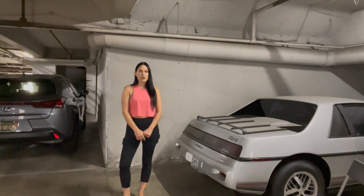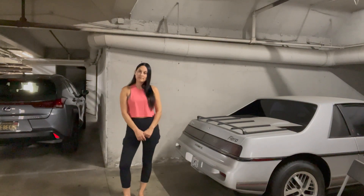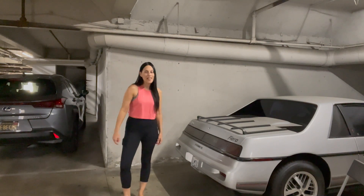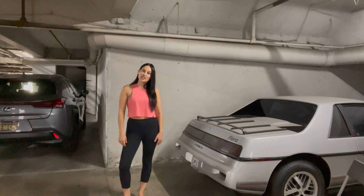For all of you smarty pants saying right now that a monkey can change a battery — yes, I'm well aware of that. But this is also Repairs 101, not Repairs 201, not Repairs 301, and certainly not Repairs 401 or 501. So let's get started, shall we?